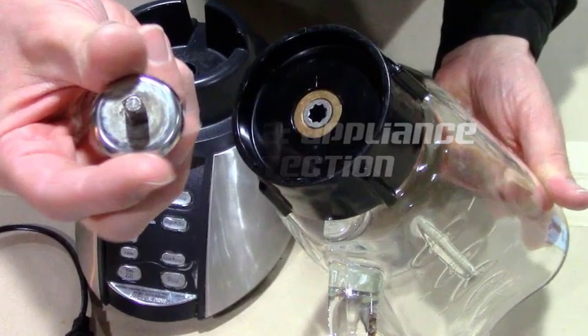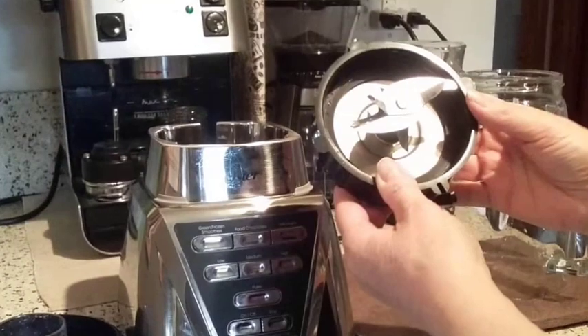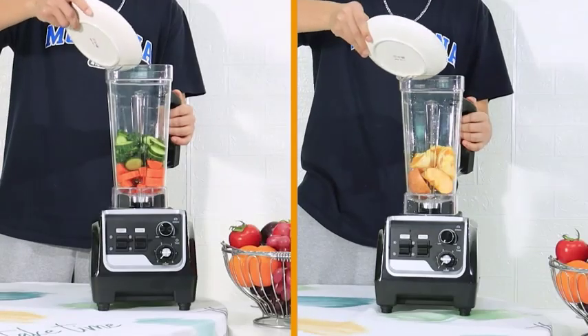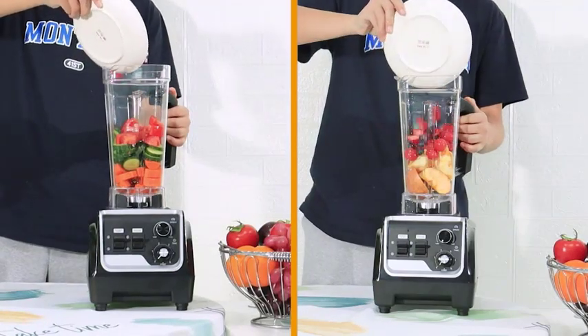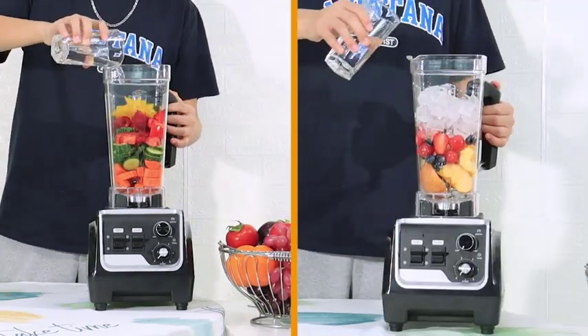Blender Maintenance. Speaking of maintenance, another important factor to consider when choosing a blender warranty is the maintenance requirements. Most blender warranties will require you to follow certain maintenance procedures, such as regularly cleaning the blender or replacing the blades. If you don't follow these procedures, your warranty may be voided.